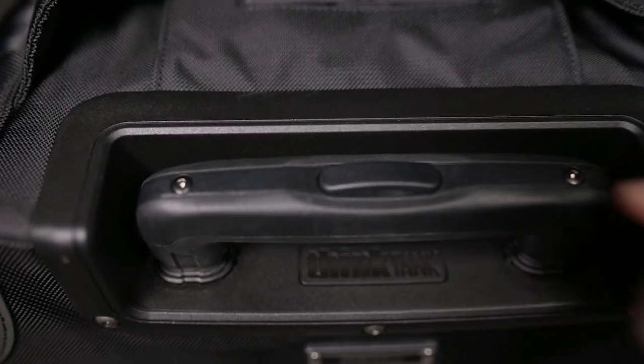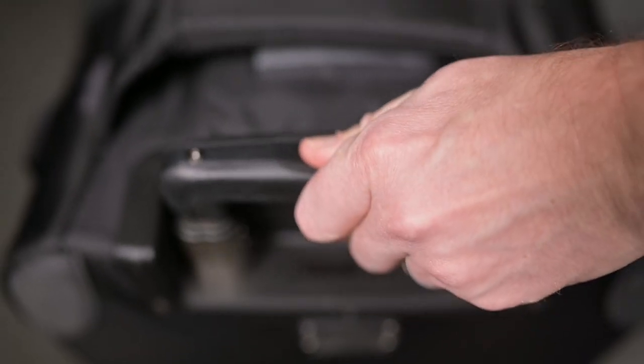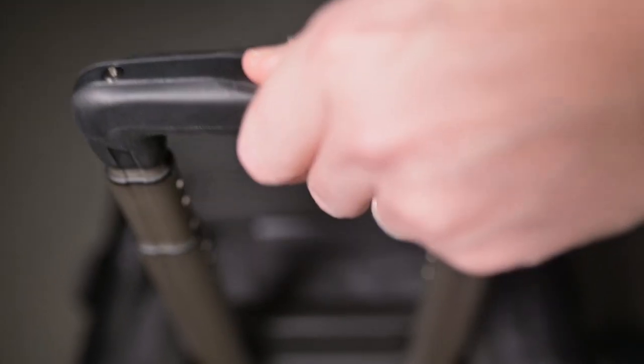Our ergonomic handles feature a one-button release so they deploy quickly and easily. That means no more struggling to compress the handle while passengers wait for you to stow your bag in the overhead.